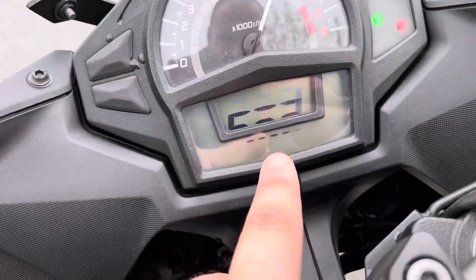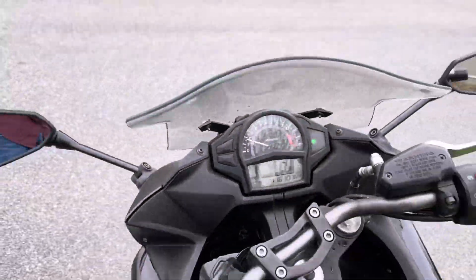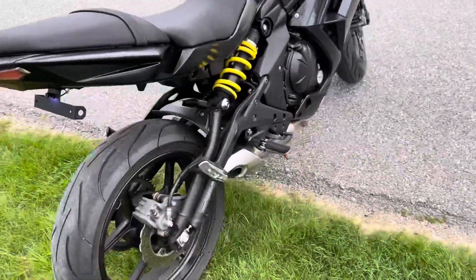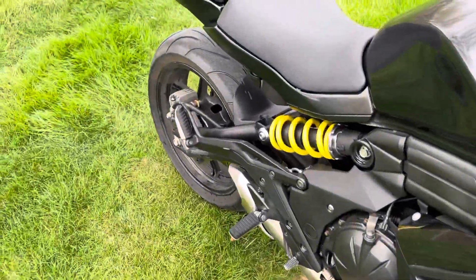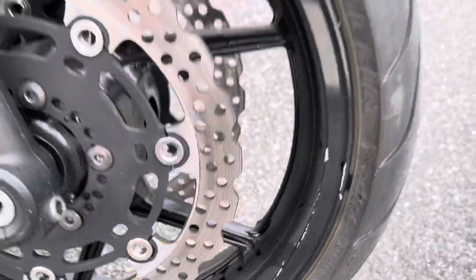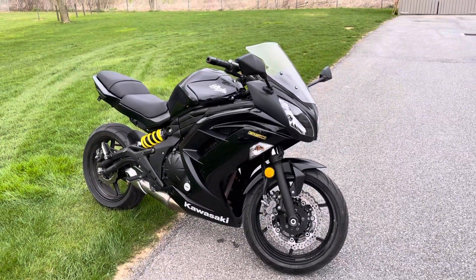I think it's got right around 10 — let's see — about 11,000 miles on it. One thing I forgot to show: it does have a little bit of curb rash right there. But like I said, this is a fantastic starter bike for somebody. Let me know — I hope it's something you're sitting on guys. Thanks so much for watching.